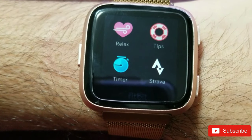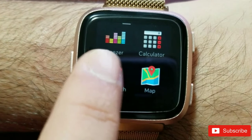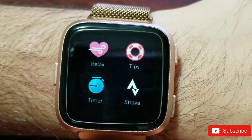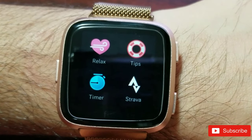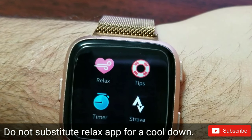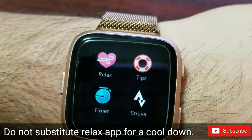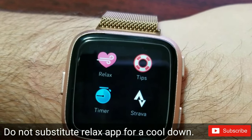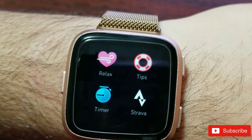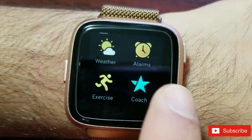When should you use this app? You can pretty much use it anytime. I personally use it after a long stressful day. I've also used it after a high-intensity cardio session just to test it — after the cardio my heart rate was around 190, and just a two-minute session brought it down to around 130, which is pretty amazing. However, I would not recommend substituting this for a proper cool-down. But whenever you're stressed or had a rough day, this can really calm you down.